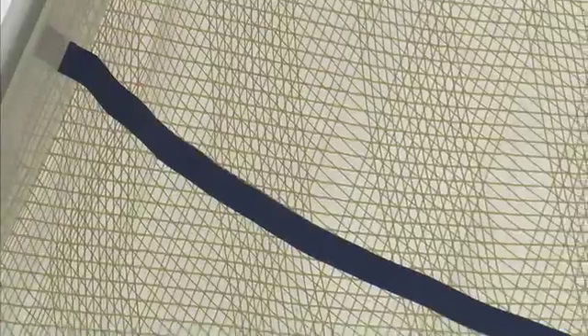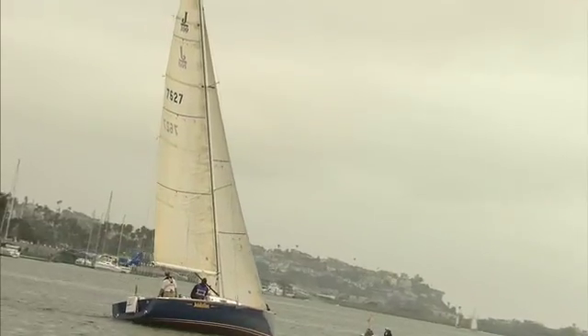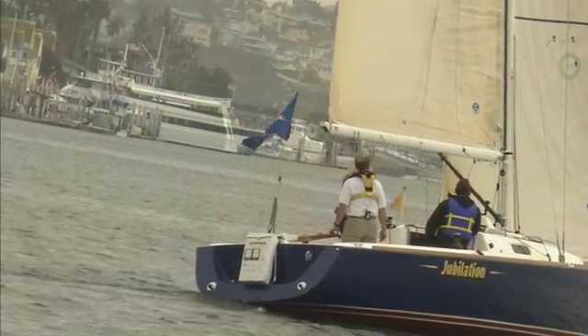The next thing to keep an eye on here are these draft marks — the long blue lines along the sail. By putting these lines in here, the trimmer or the skipper can tell where the bulge of the sail is and adjust accordingly.